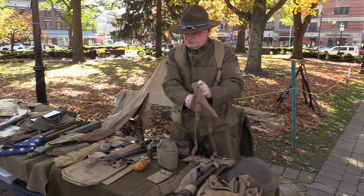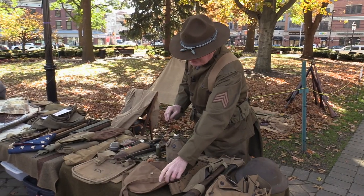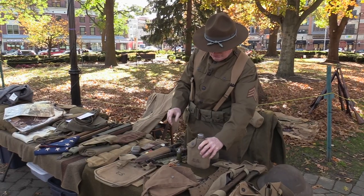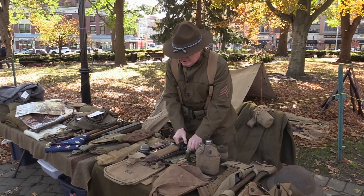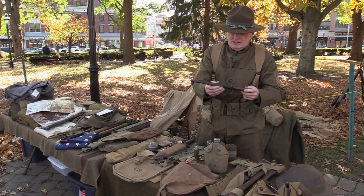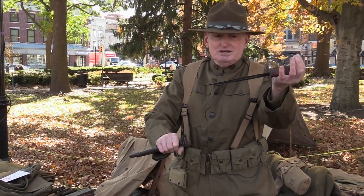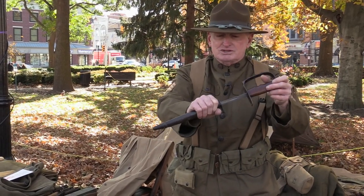A lot of equipment was used from the French. Typical canteen — very similar to the World War II version. This is a 1917 trench knife, original. And as you can see, it's a pretty devastating weapon — very hard to stitch up.